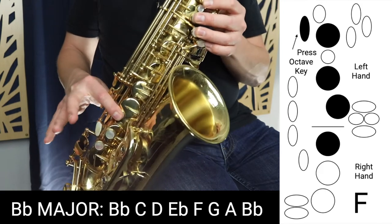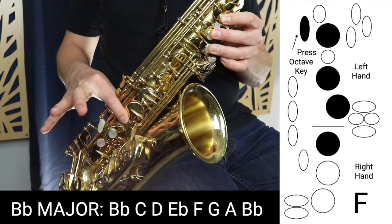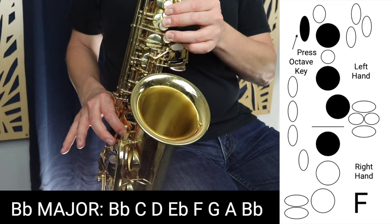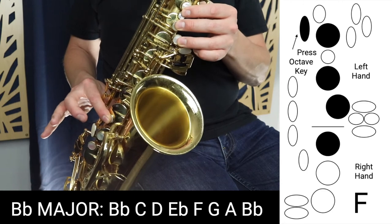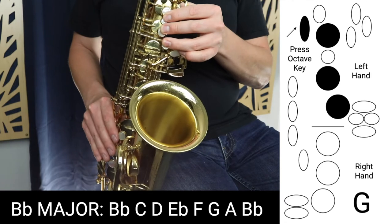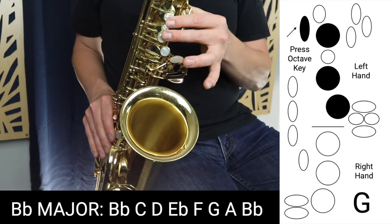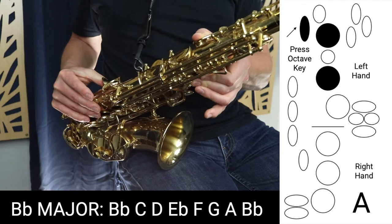Then we're going to move to F, which is three fingers in the left hand, just the first finger in the right and the octave key. Then we move to G, which is just three fingers in the left hand and the octave key. Then A, which is just two fingers in the left hand with the octave key.